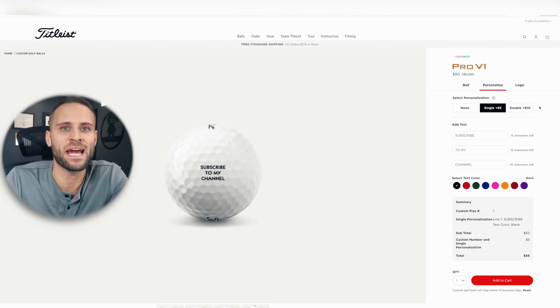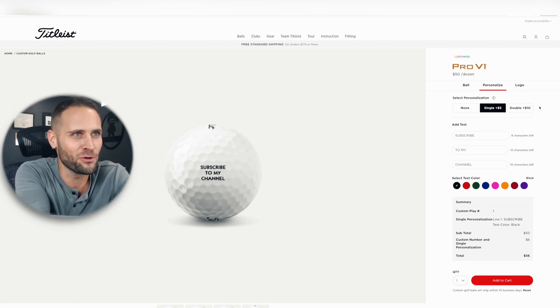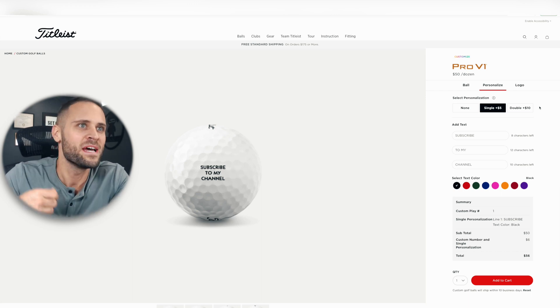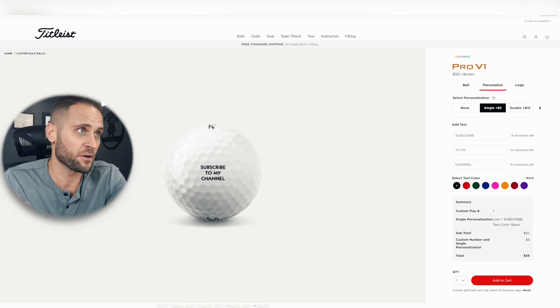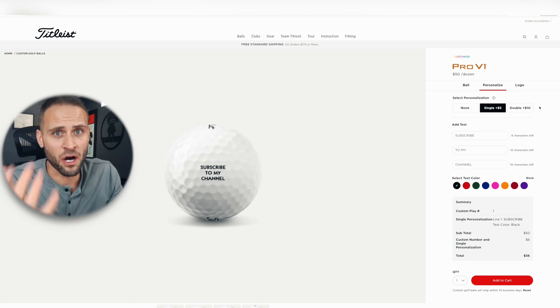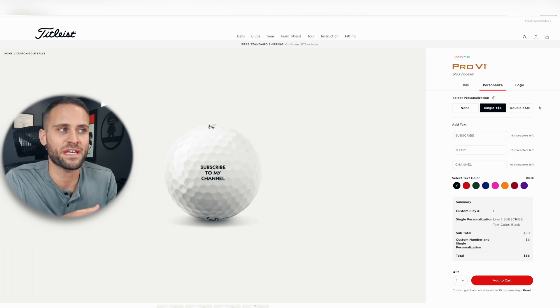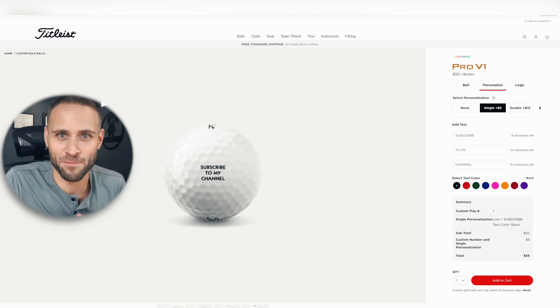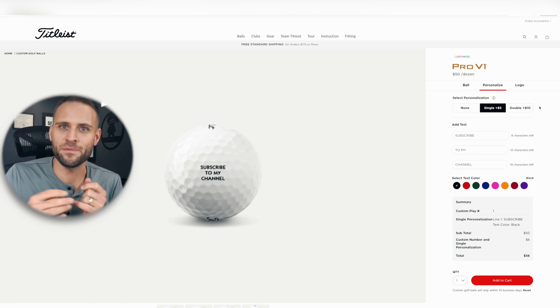The print-on-demand business ideas I have center upon personalizing these golf balls. Basically, I have eight different ideas where a buyer can come to your store and personalize the golf ball with something. In order to see if this business model actually has any legs, I went on Google and typed in 'personalized golf balls' and found on Titleist.com a place where they allow people to actually personalize their golf balls. Titleist is obviously like the Nike of the golf world — a very high-end golf ball.